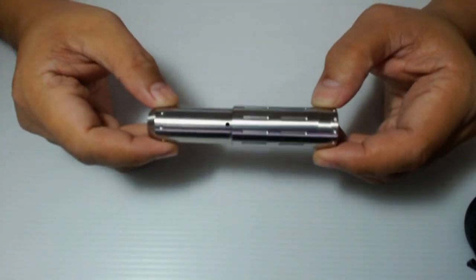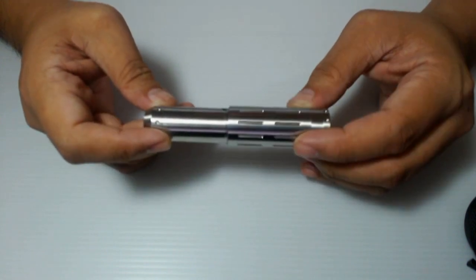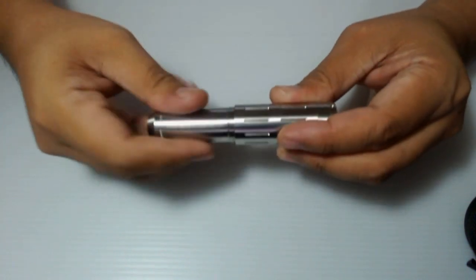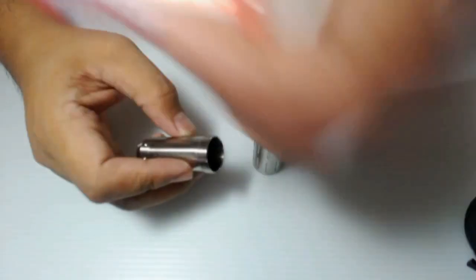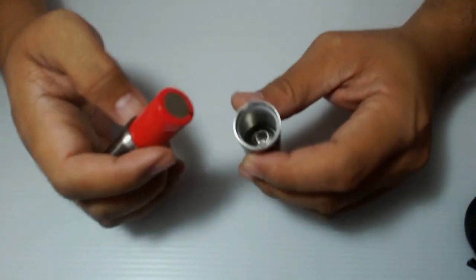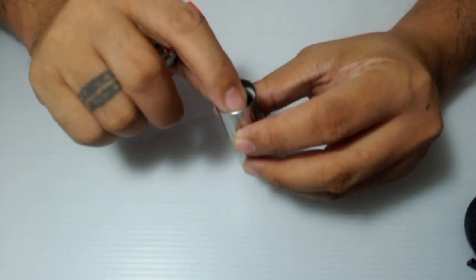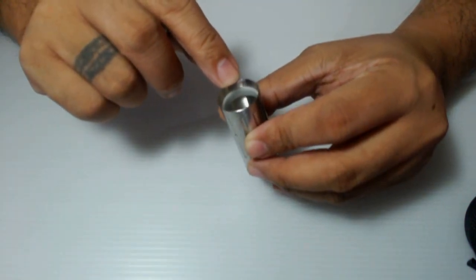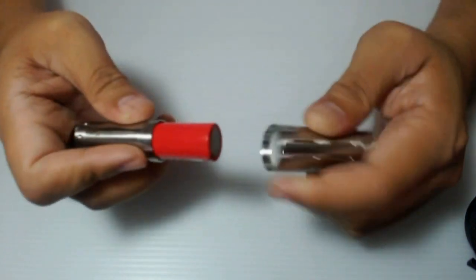This is the telescope in 18650 configuration. In 18650, all you have to do is to unscrew the top end of the tube, then lagay na natin yung 18650 battery. Now if you can see the white plastic stopper inside the tube — yun yung stopper para exacto yung height ng tube for the 18650 battery.